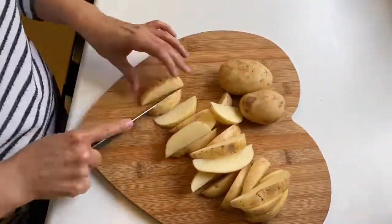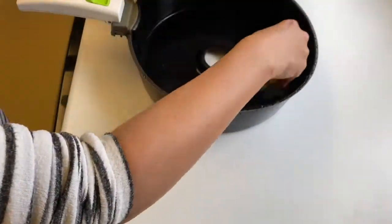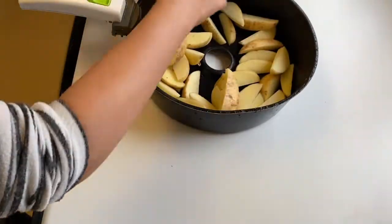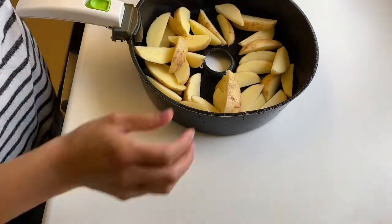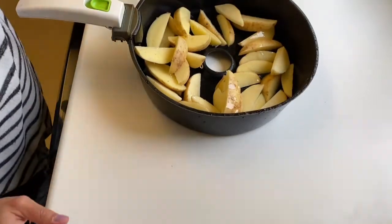Tonight for dinner we're having Hunter's Chicken with potato wedges and corn on the cob. I've just chopped my potatoes, adding those to my ActiFry, then I put over some oil and some smoked paprika. I'll pop those in the ActiFry and they take about 35-40 minutes.